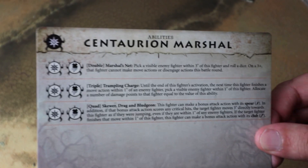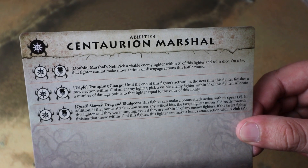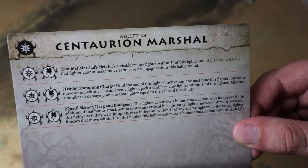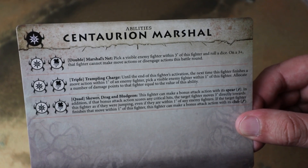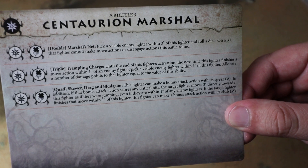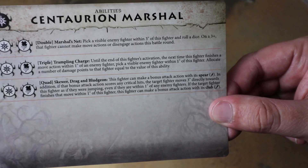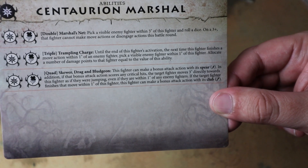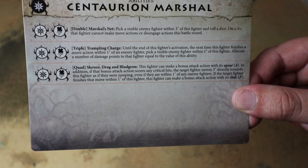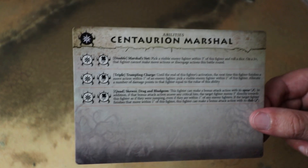Abilities wise: a Double — Marshal's Net: pick a visible enemy fighter within three inches; on a 3+ that fighter cannot make move actions or disengage actions this battle round, so it's stuck in combat. A Triple — Trampling Charge: the next time this fighter finishes a move action within an inch of an enemy fighter, deal damage equal to the value of this ability. A Quad — Skewer Drag and Bludgeon: make a bonus attack action with its spear; if that scores any critical hits, the target moves three inches directly towards this fighter even if within an inch of enemy fighters, and if they finish within an inch, this fighter can make a bonus action with its club. This guy looks pretty good in combat.